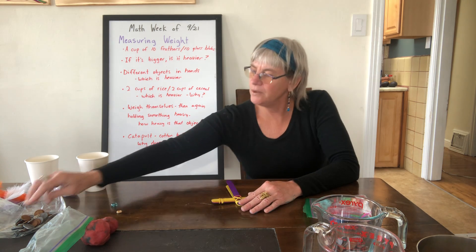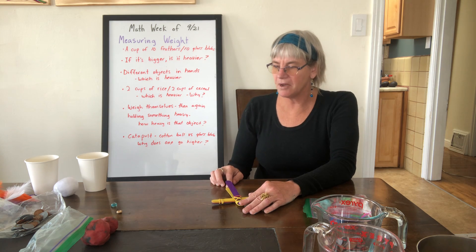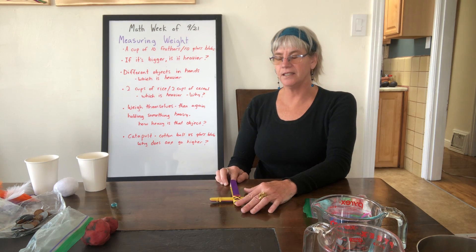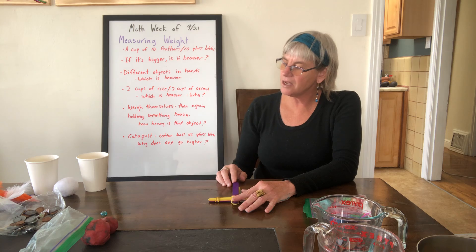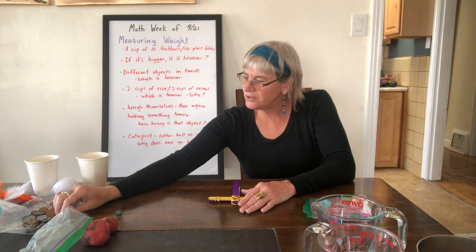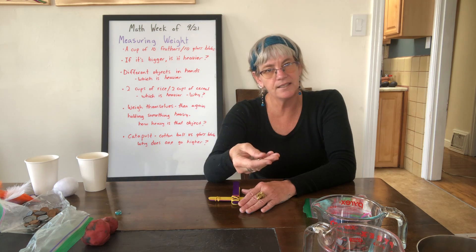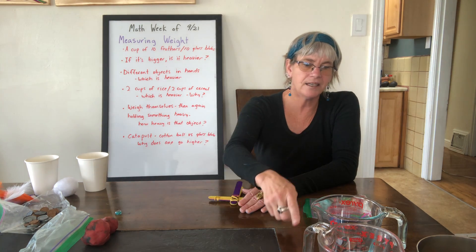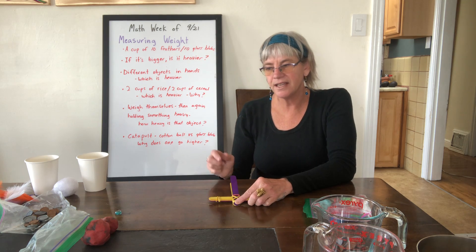You can also try launching a plastic coin — that goes way up higher. Or try a piece of Cheerio — that one almost touches the ceiling! Have fun trying different objects with the catapult and observe how heavier things don't go up as high as lighter things. You could compare a plastic coin versus a real metal coin, or plastic versus glass, to explore how different materials have different weights.